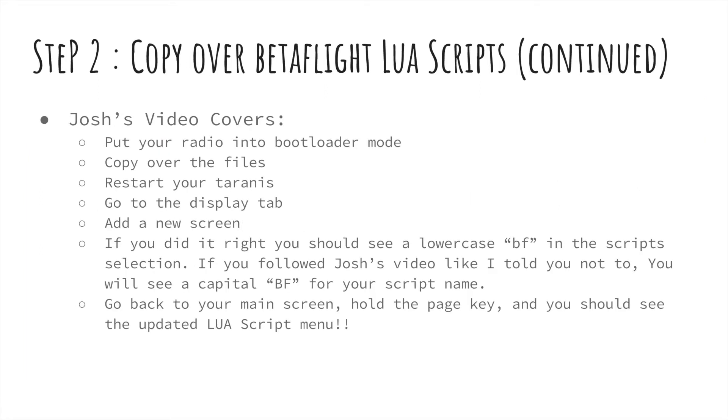As of Betaflight 3.2 Release Candidate 5 and beyond, you need the updated Lua scripts. His video covers every step to get those Lua scripts loaded onto your radio. If you did it correctly, when you go to add the new menu under the script selection, you're going to see a lowercase 'bf'. If you see an uppercase 'BF' like he sees in his video, that means you loaded the wrong scripts and you need to redo it using the correct ones that I link below. At some point that script may get merged back into the original link, but for now use the one I link to.